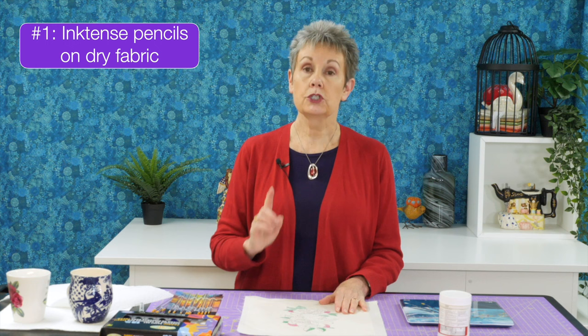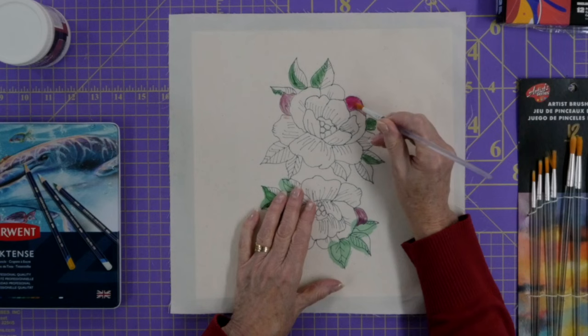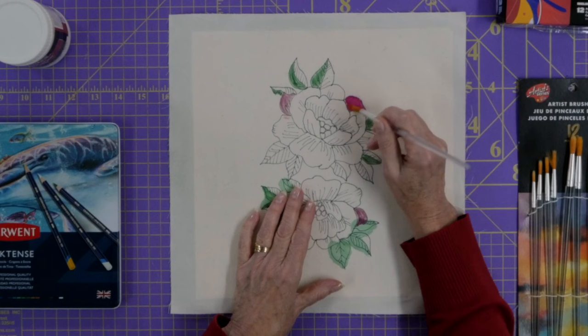The next method is the pencils on dry fabric, but then you add some water to them. I'm going to add a little bit of water here and see what happens. Usually what happens is that when you put water to the Inktense pencils the colors become so rich and really vibrant — it looks more like a painted effect than pencils.